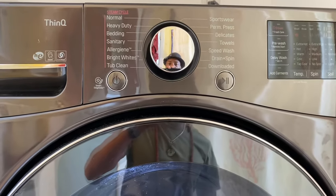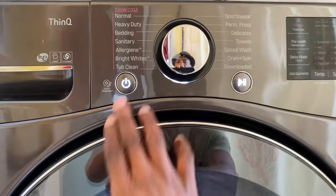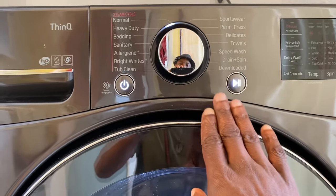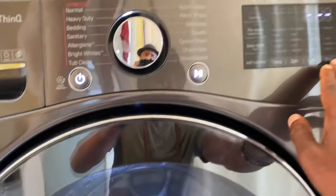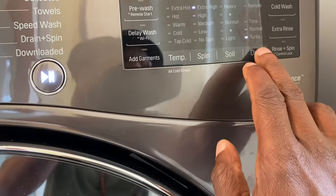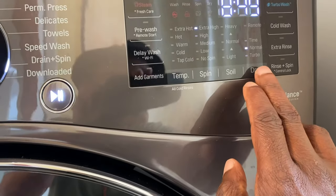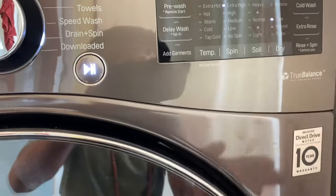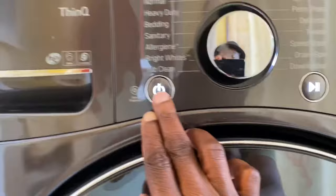What you do is power it on, but don't touch this dial because that will activate the washing cycle. You just want to go straight to the drying portion — click on Dry — and then you select whichever mode you want to use.